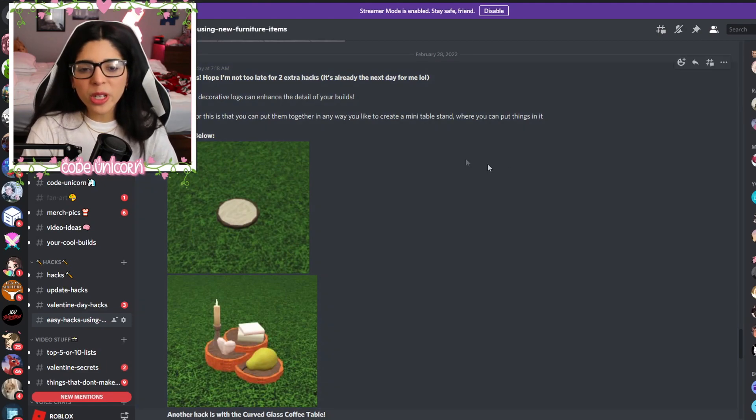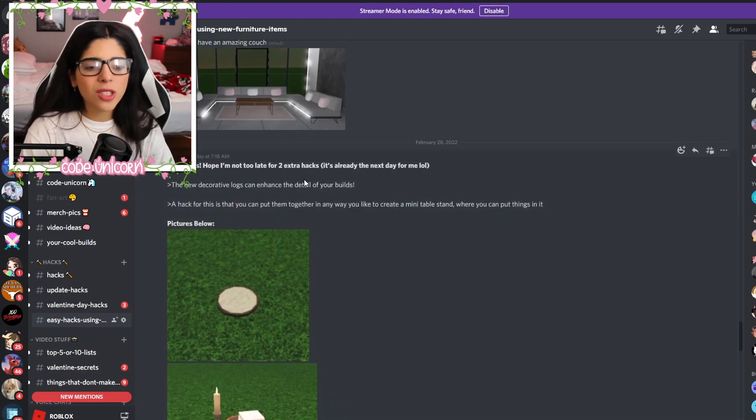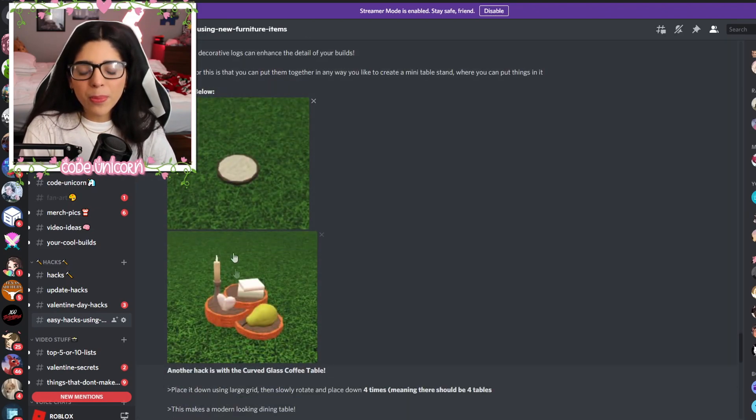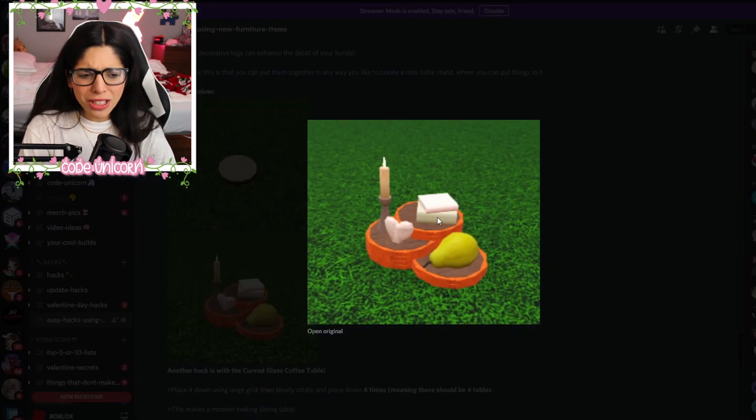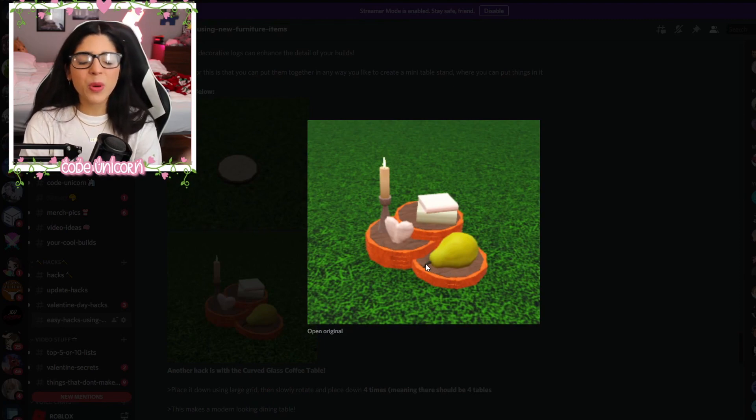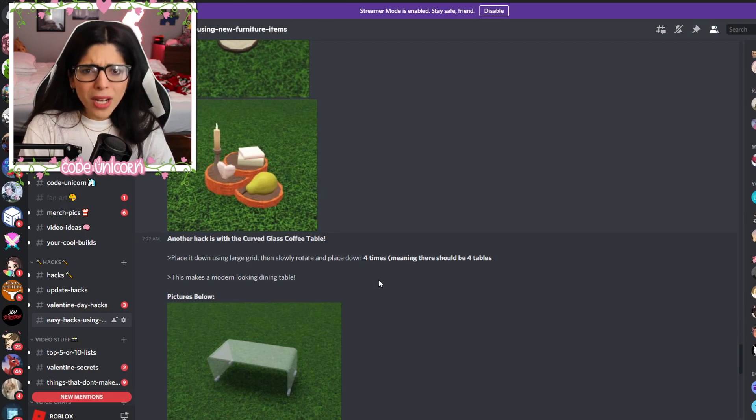We also have a couple of hacks from John. Here's one of them — with this little wooden thing, you basically just stack them up into layers, and boom, you have like a layered thingamabob, which is really cool. And then this other one is really cool too.